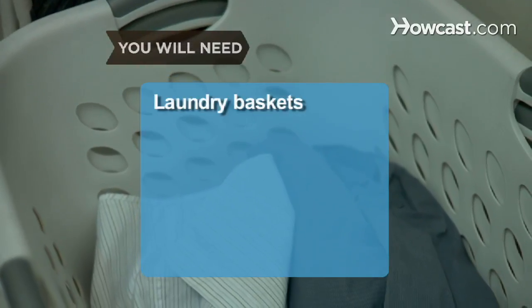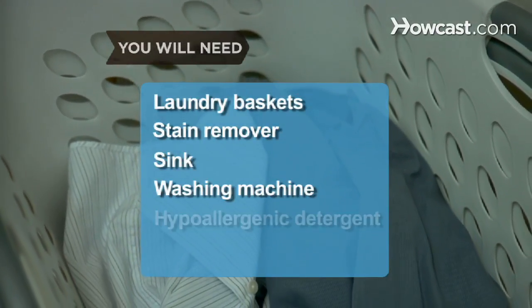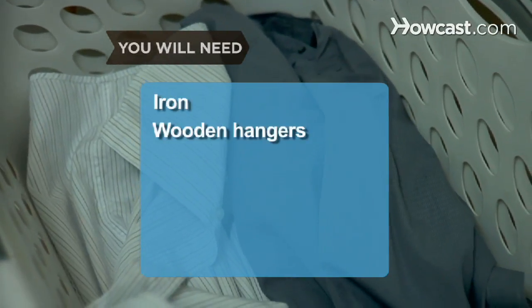You will need: laundry baskets, stain remover, a sink, a washing machine, hypoallergenic detergent, a clothes dryer, an iron, and wooden hangers.